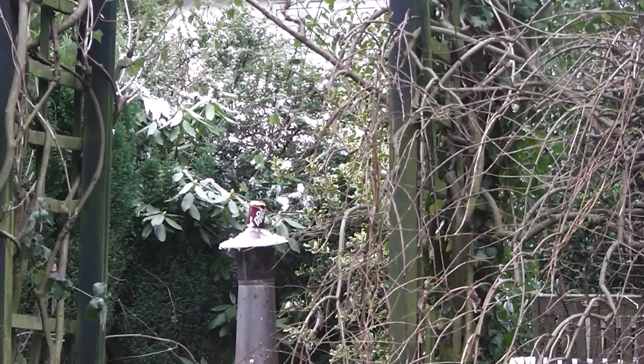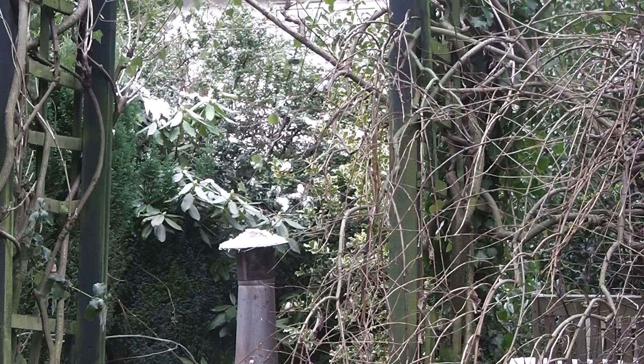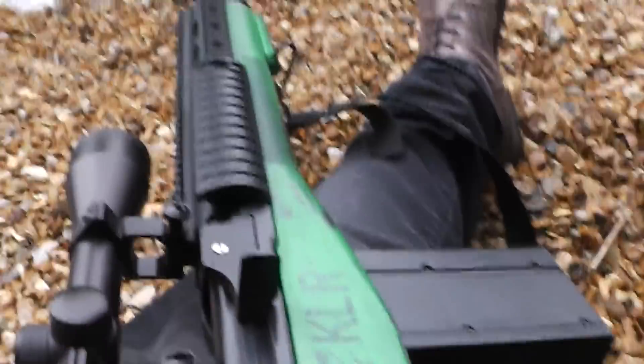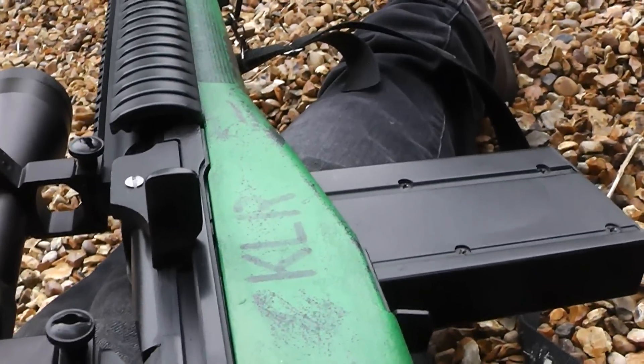I'm just going to adjust this sight right. Ooh, that was closer. There we go — now we're shooting much straighter. So anyway, I'll do some longer range videos of that this weekend. I'll be going out shooting with my airsoft team. It's the ASG M14 SOCOM 2.